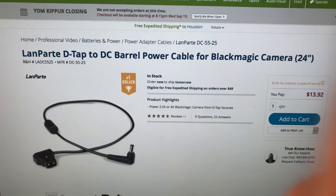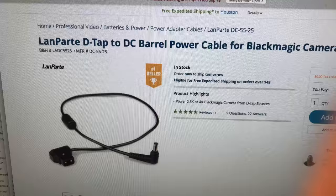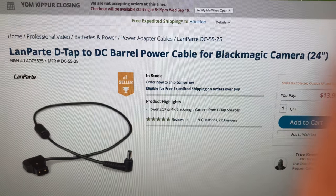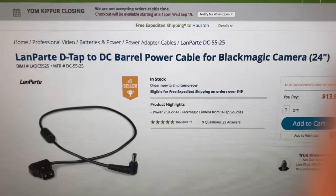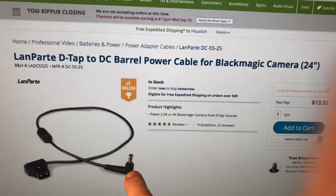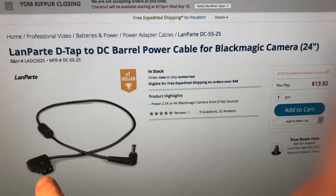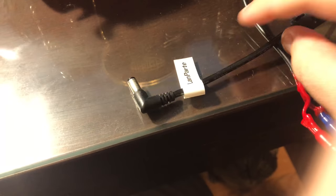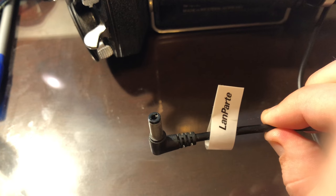I can show you here that this is the cable that I bought specifically to modify. It is a DC barrel cable with a D-Tap connector that's made for Blackmagic cameras, but the important thing is having this part that will fit on the battery plate that I recommended buying. And then this is the end that we're modifying. This is the LAN part cable, and there you go — you have the barrel connector that will connect to 8V or 12V.